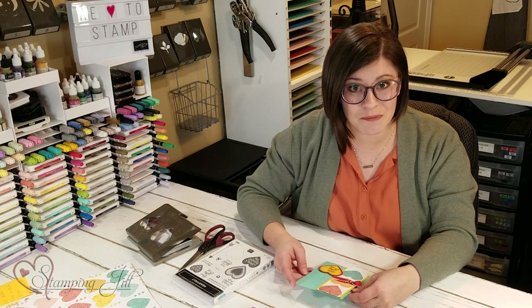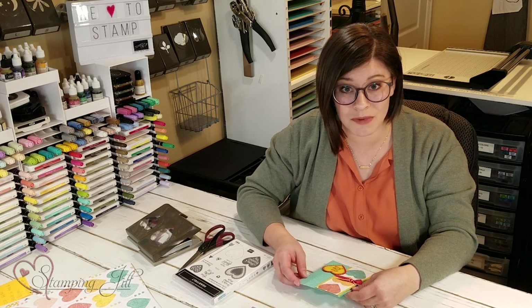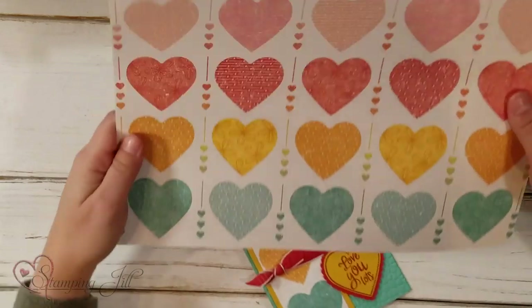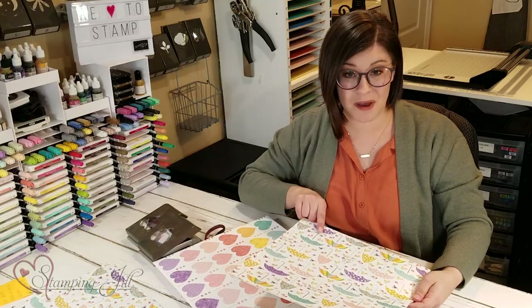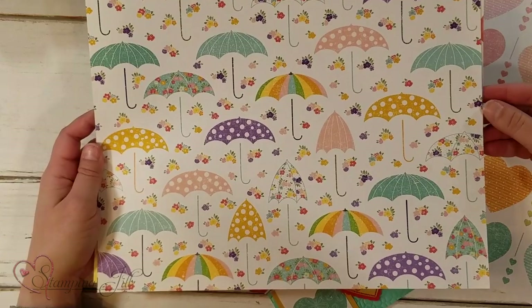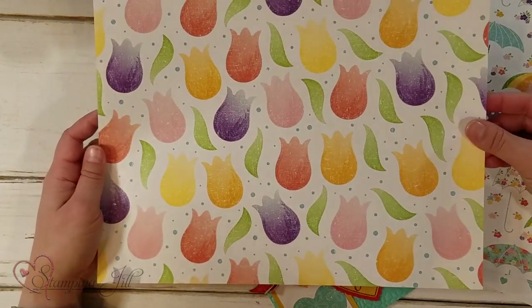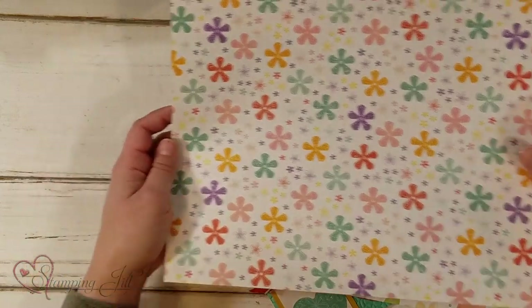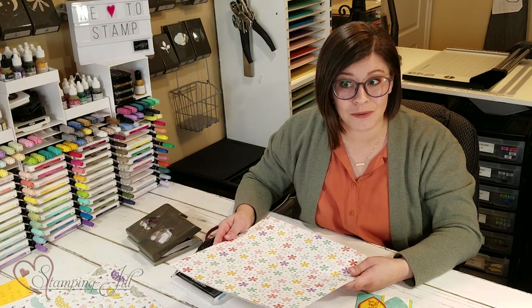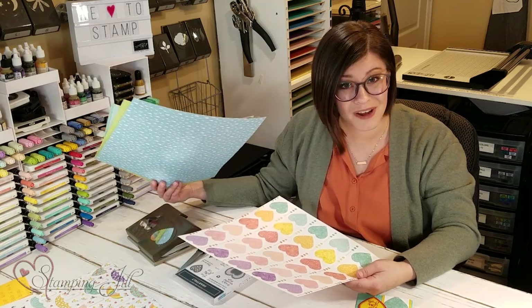I made this card using the cute heart paper that comes in the Pleased as Punch Designer Series Paper. It's available February 4th through the end of March while supplies last. There's one with the heart that coordinates with the heart punch, a cute one with umbrellas that coordinates with the umbrella punch from the mini catalog, a cute tulip one with the punch, and then the celebration punch — that little mini flower punch that coordinates too. You get 12 sheets for $11.50, three sheets of four different designs. It's really cute, fun, bright, and coordinates with the heart punch.